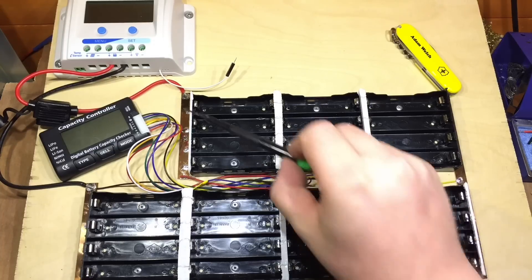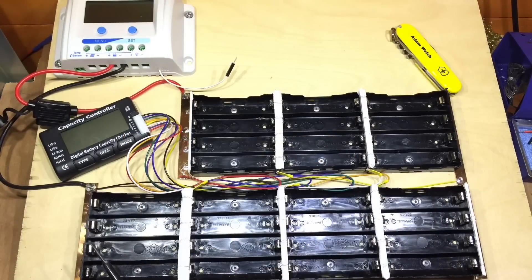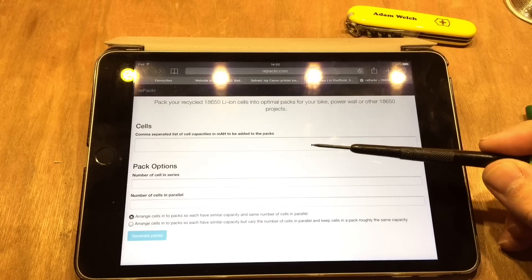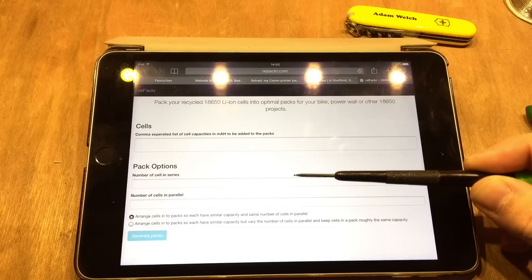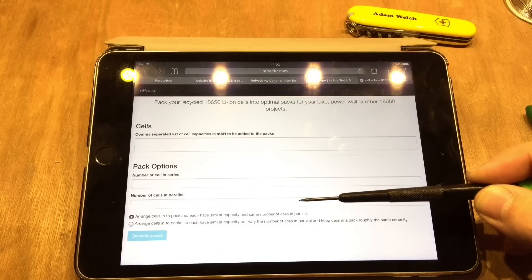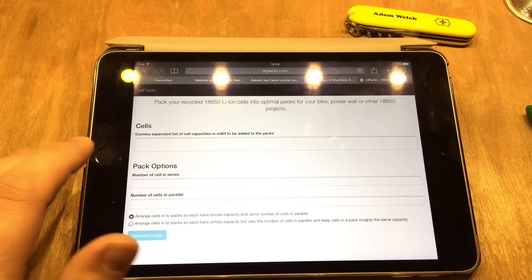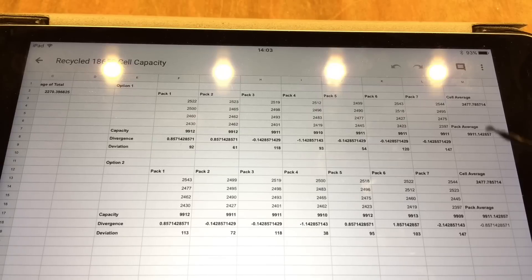The hardware is done. The main positive and negatives are connected, going negative to positive all the way through, and the capacity controller is set up to keep an eye on all the cell group voltages. Now I need to think about which batteries go together best to make the most balanced pack. For that I'm going to use repackr.com — you drop in a CSV of all the milliamp hour ratings, specify how many cells in series and parallel, pick an arrangement option, and it gives you the results. I've already copied this information across to a spreadsheet.